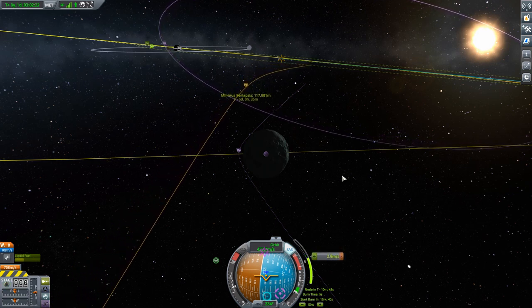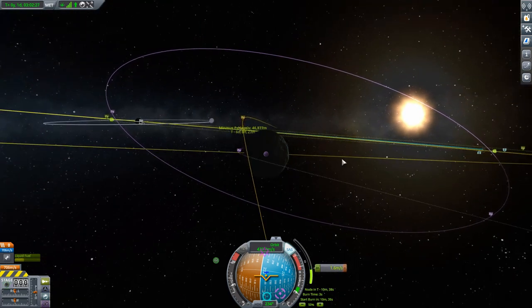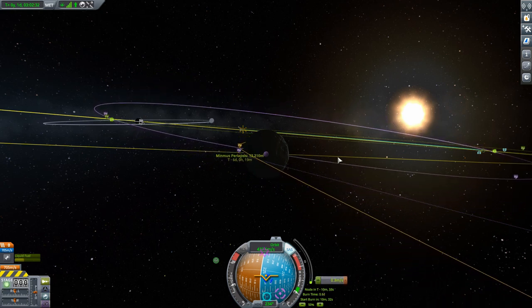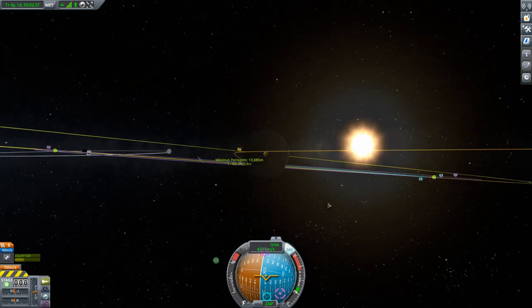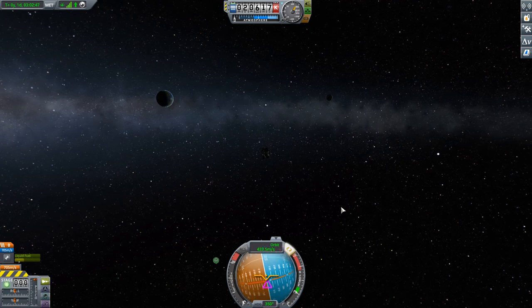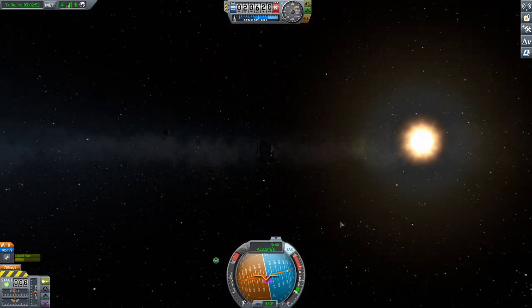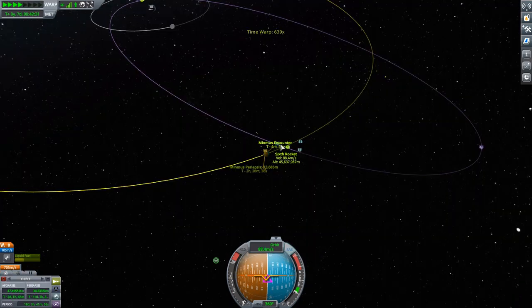We're going to bring this down. What I want is for the periapsis to be right at Minmus's equator and at around 10 kilometers altitude. I'm happy with that — perfectly fine, we'll leave it. Always think about solar panels — that's the easiest way to mess up the mission, forgetting to expose them. I'm turning the craft towards the north again so the solar panels are guaranteed to have some exposure. Let's get ourselves to Minmus's sphere of influence.